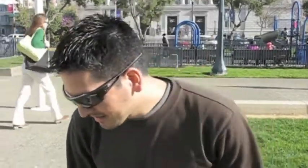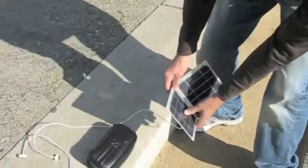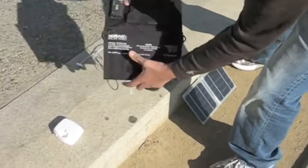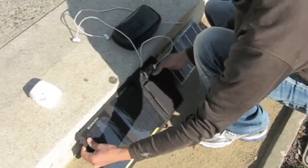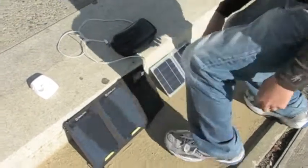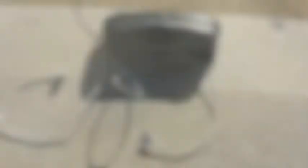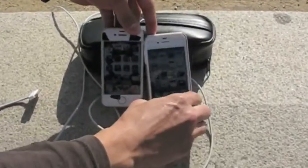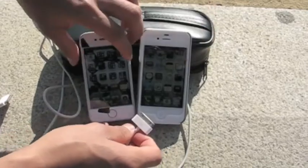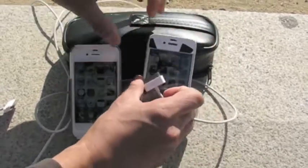Alright, let's begin the test and see which solar panel will charge the iPhone the fastest. I'm going to set up the solar panels along this ledge right here and angle them towards the Sun at pretty much the same angle. The test will begin right now.